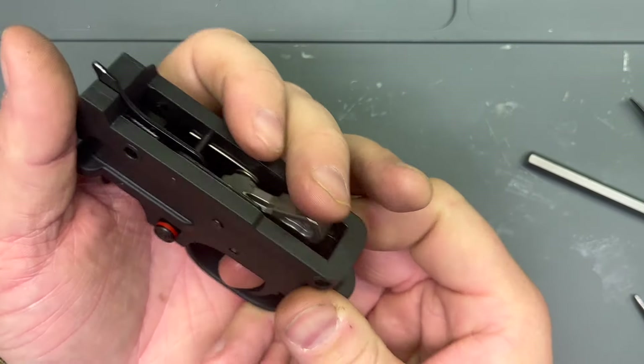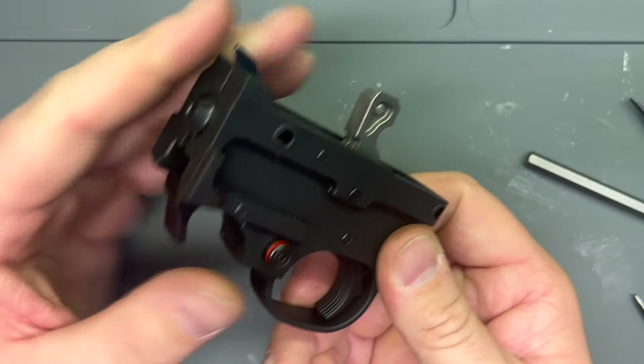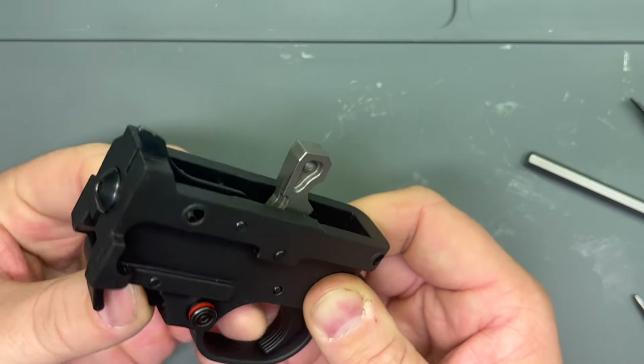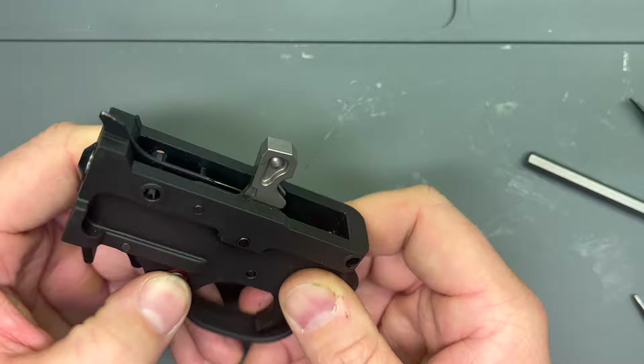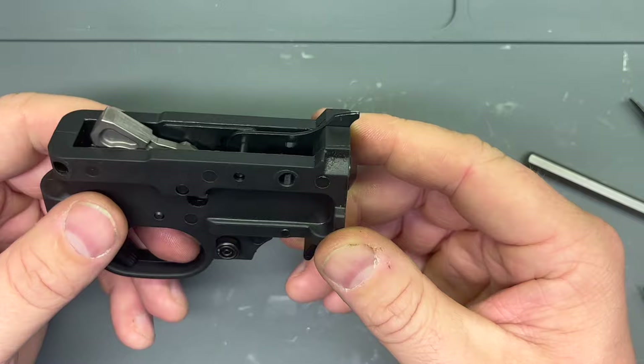Let's test it — put it on fire. Trigger, hammer goes back. Mag release works and the bolt catch works. So that is a 10-22 trigger apart and back together — not that big a deal.